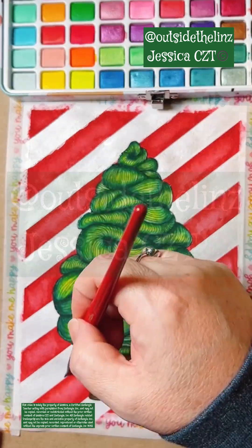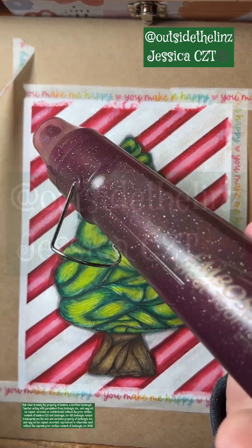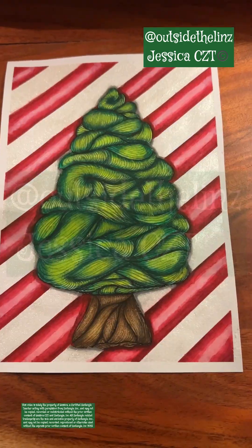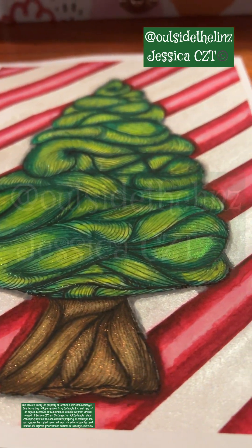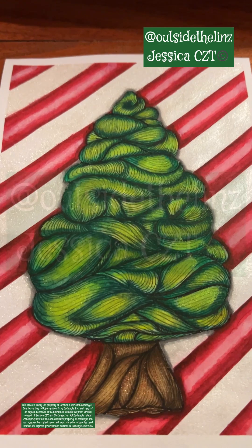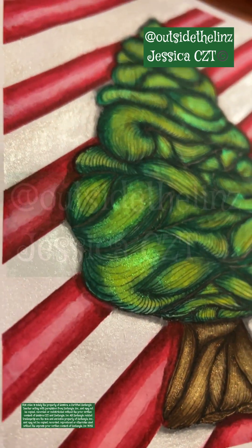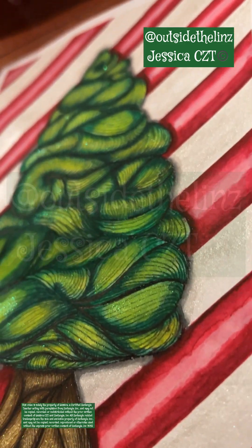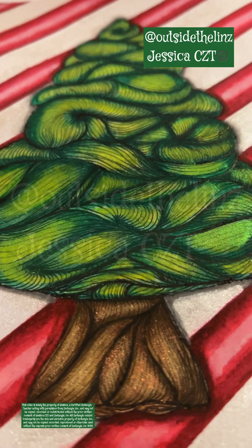Once I got all of the tape up, I put shimmer in between the red stripes. Then I put some highlight on the red stripes and took all the washi tape off, and added some amazing sparkle on the trunk and the tree itself. I wish you could see this in person because I don't think the videos or pictures do it justice at all. It is gorgeous — and sometimes I do have to toot my own horn — it's gorgeous.